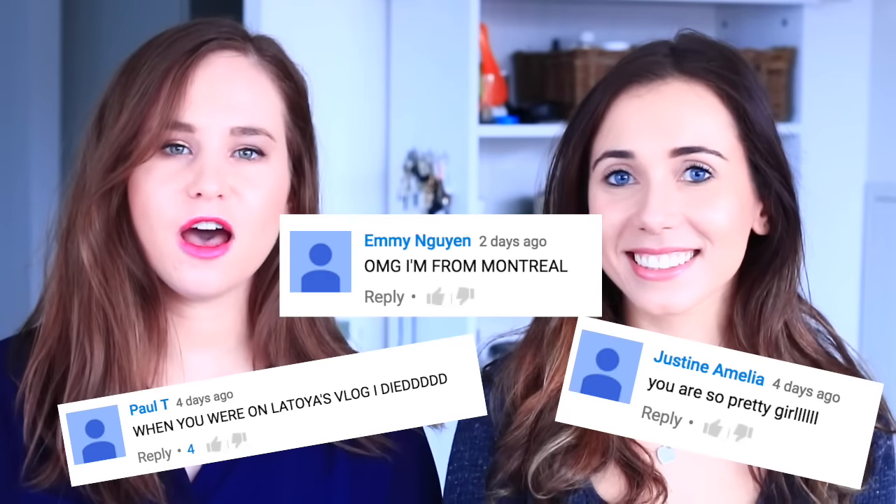Alright you guys, so that is it for this video. I really, really hope that you enjoyed it. Leave a comment down below because your comment might be featured in the next video. Shout out to these people who left a comment in the last video — you guys are awesome. Come check out my channel so you can see if the DIY contour stick worked. Alright, that is all and I will see you guys in the next one. Bye!